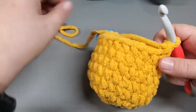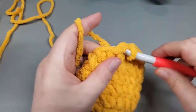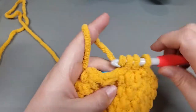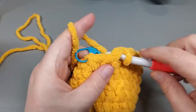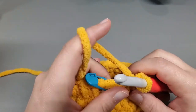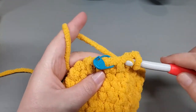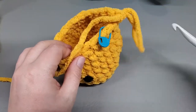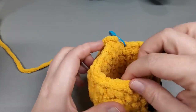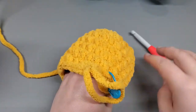Continuing round 9 - single into 3, then decrease. The last stitch just gets a single crochet instead of decreasing. At the end of round 9 we should have 20 single crochets. That was the end of round 9.